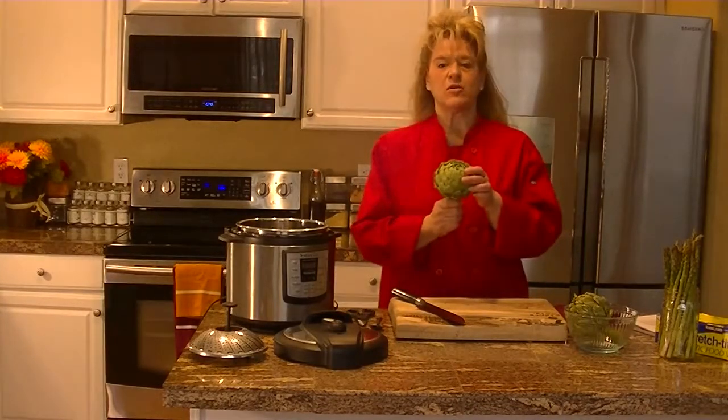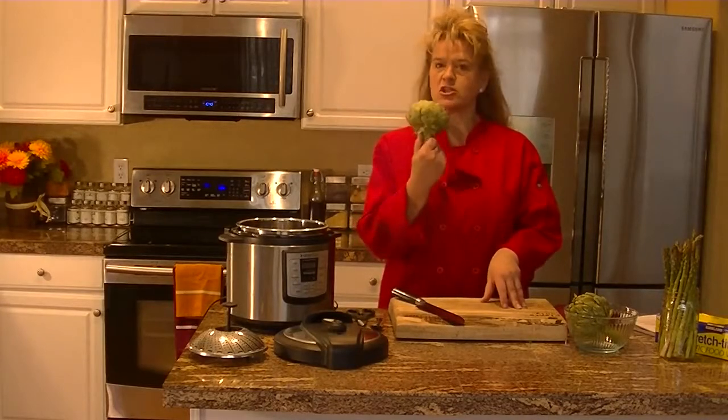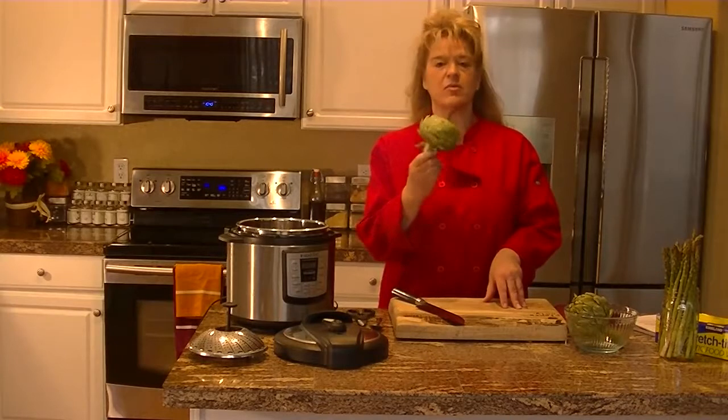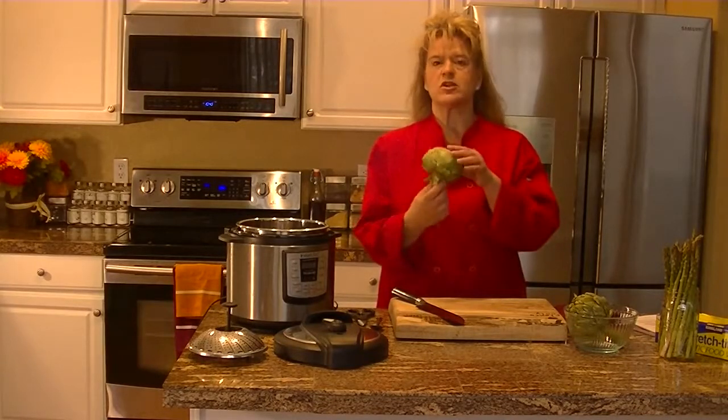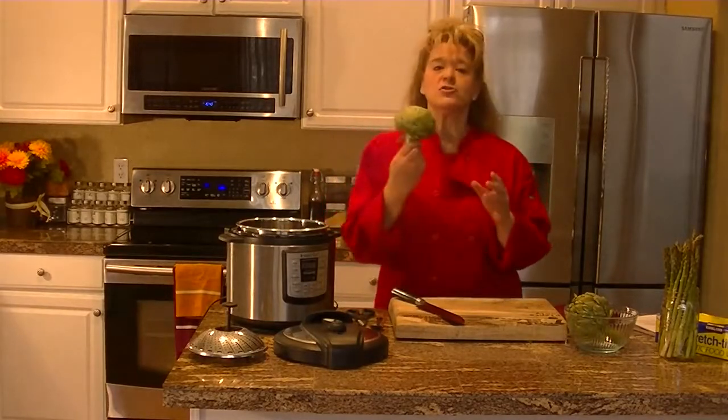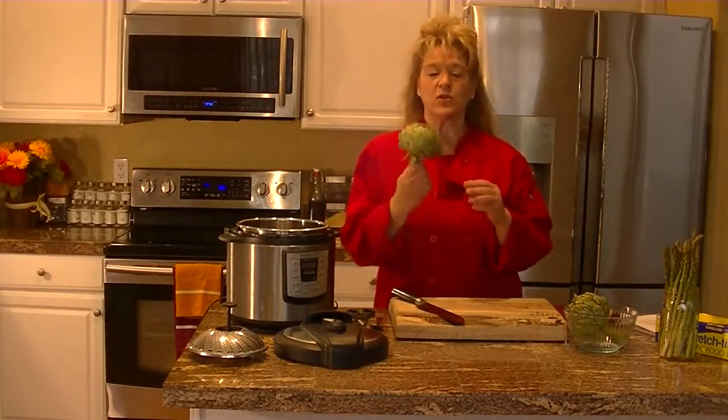Artichokes are absolutely wonderful. These are things that you see in restaurants and they charge a lot of money for them — they're drizzled in butter, oils, Parmesan cheese — which is not necessarily what we're looking for in a plant-based lifestyle. But you can still enjoy artichokes and have a really good time with these.